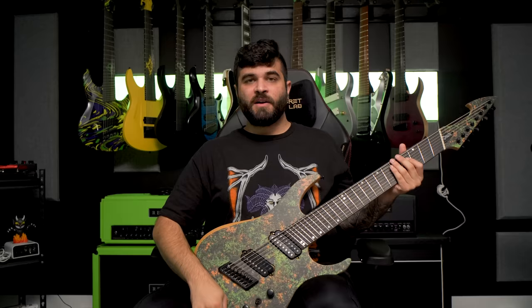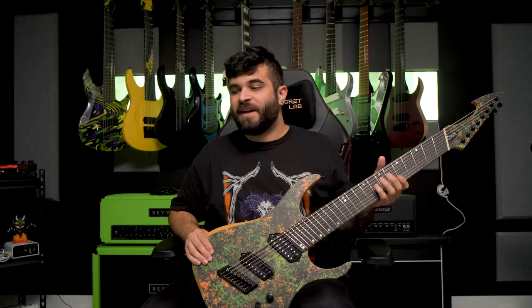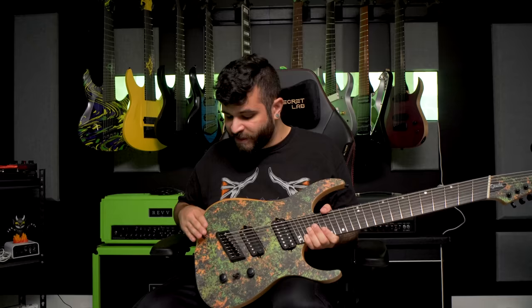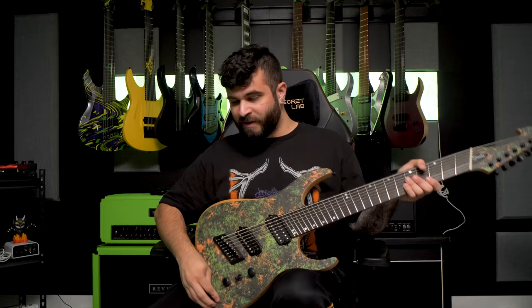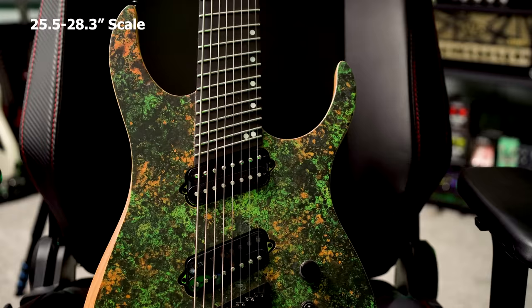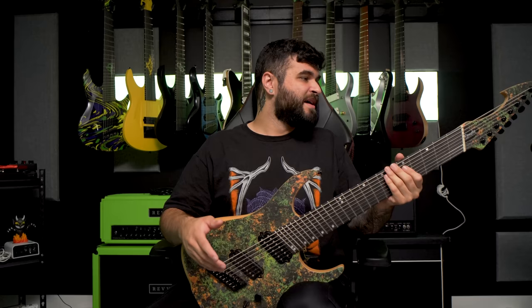Last but not least on my wall of 8-strings is the Ormsby Hype GTR. This guitar is from an Australian company called Ormsby Guitars. It has a fake patent copper finish — basically a rusted copper graphic printed onto the body. Hipshot slanted bridge, volume, tone, three-way pickup selector, and a coil split on the tone knob. These are Ormsby's own pickups which I honestly don't love but they sound good enough. This one has a more extreme fan fret — I believe the low side is 28 inches instead of 27, so you can tune it even lower into nine-string territory. Ormsby's own locking tuners up top.